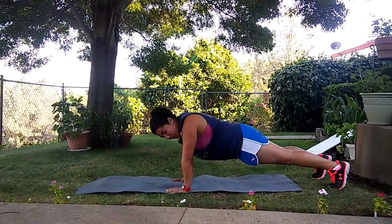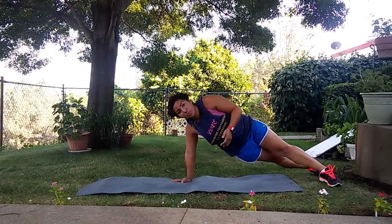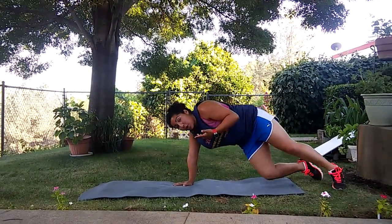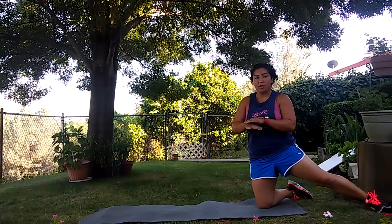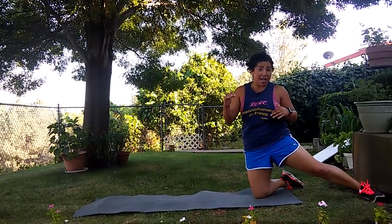Making sure that we're not holding our breath. Once we get to this point, we can even amp it up a little bit more and go into an incline push-up. Working at our own pace, with the incline push-up we can start off with a small step and then work our way up to a higher step.